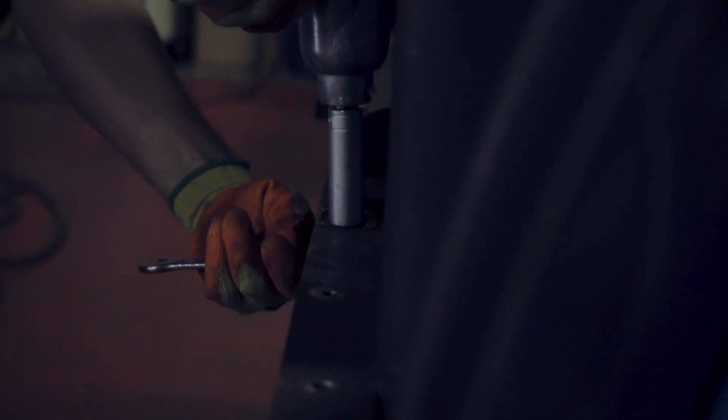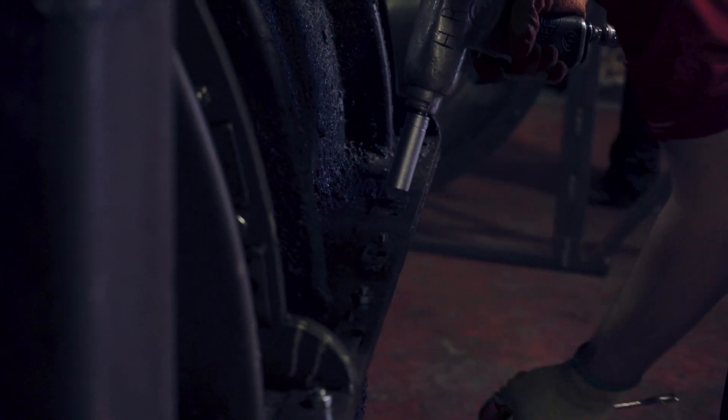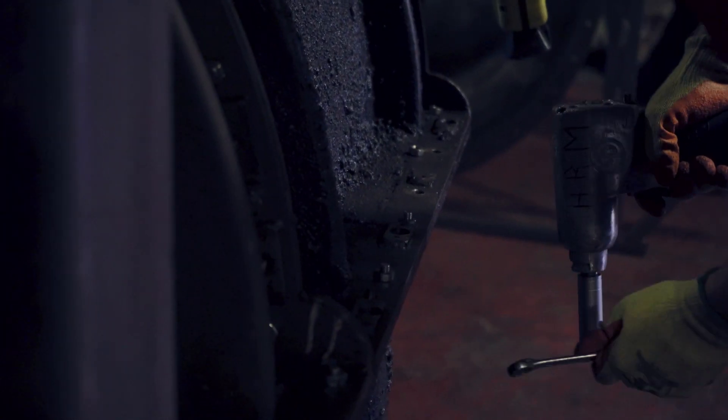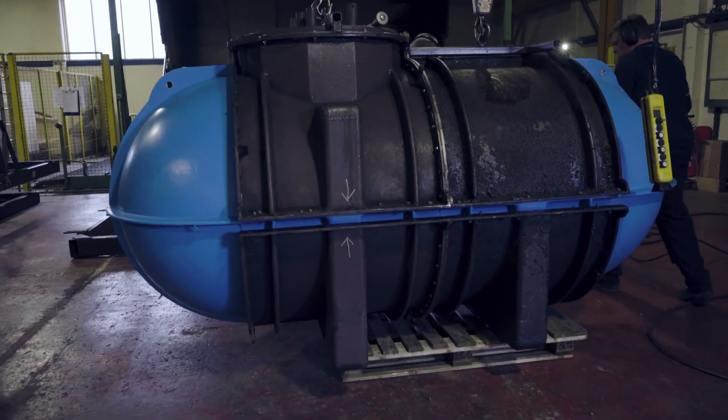The materials that we use are generally polyethylene. They're very good at low impact, low temperature impact, so they're very good for English weather effectively.